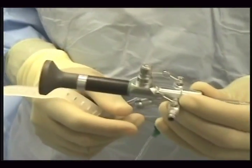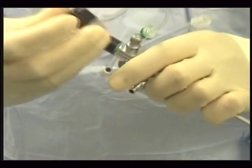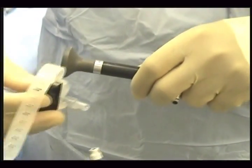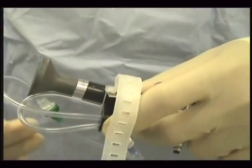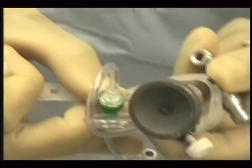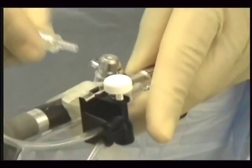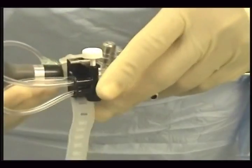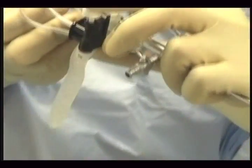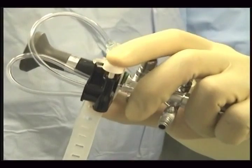This is a Wolf urethroscope. The best place I think to mount this would be on the eyepiece itself. Again, holding the scope in your left hand, put the valve like so, pull the strap around and then hook it onto the strap hook. The outlet port will go into one other side here. The inlet port — the water will go in from here. And then you perform the urethroscopy holding it like this, controlling the flow with this plunger.